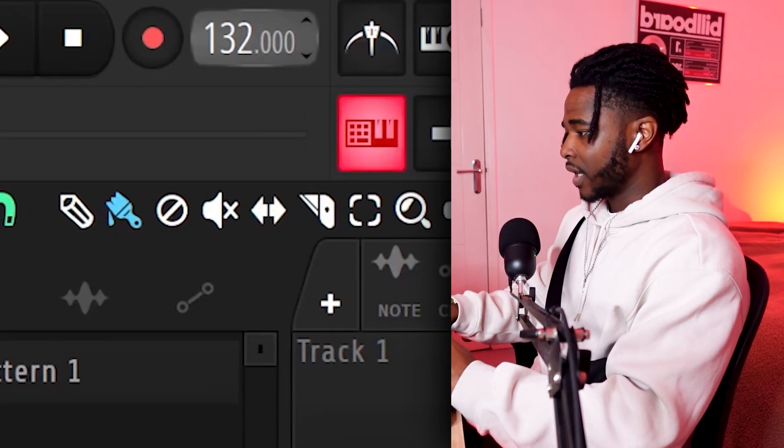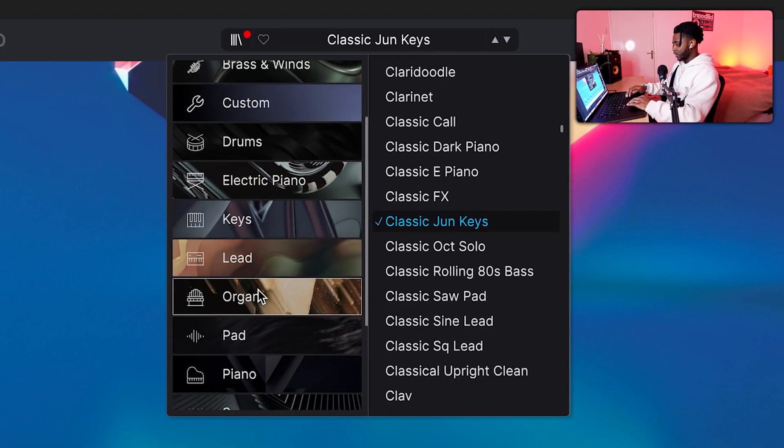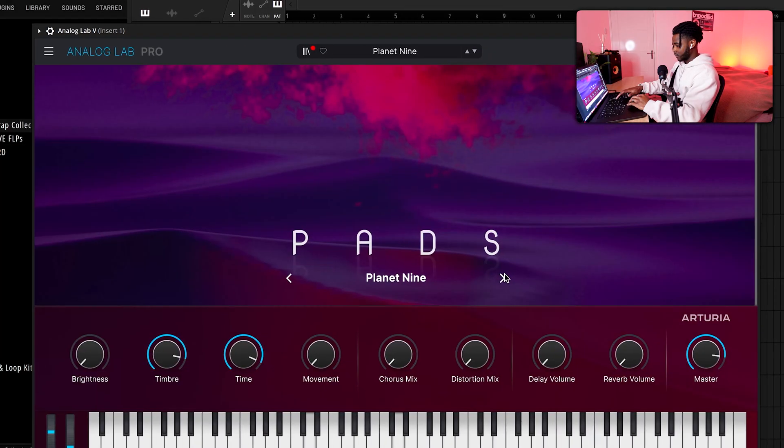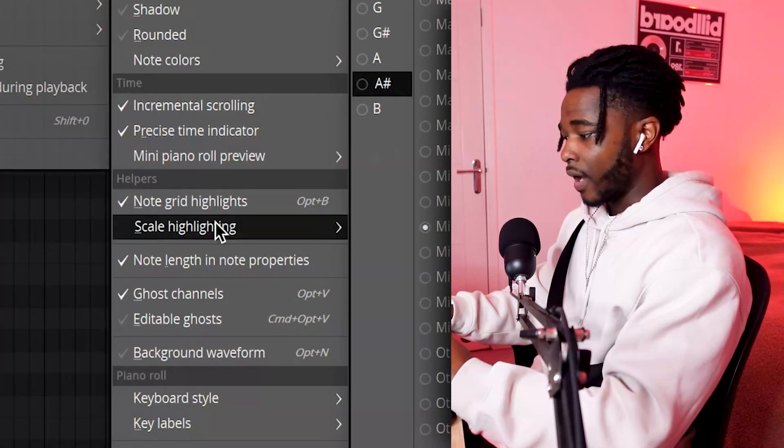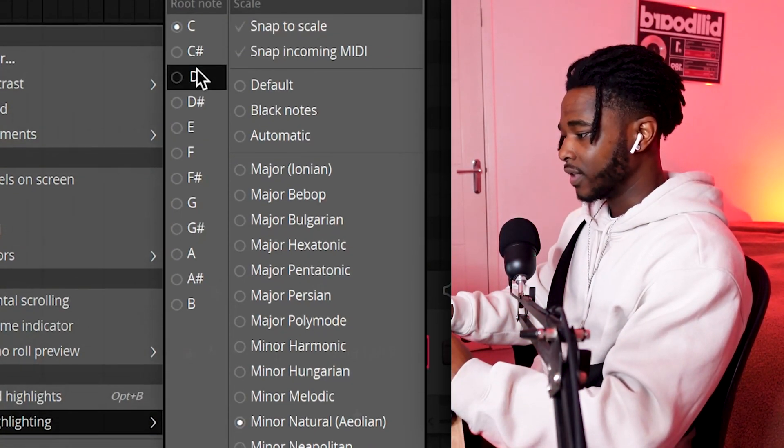I'm gonna start by setting the tempo to 134 BPM. As the first element, I'm gonna look for a piano in Analog Lab. This one was actually fire. Now I'm gonna write some chords. I'm gonna set the piano on the D minor scale and let's try making something out of it.